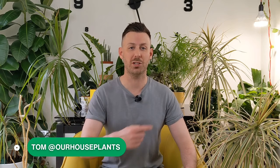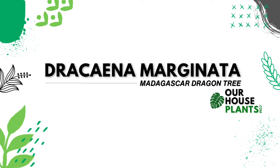Hey, it's Tom here with another houseplant care video. Today we're talking about the Dracaena marginata, otherwise known as the Madagascan dragon tree.